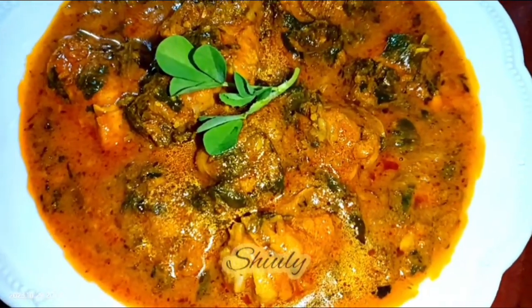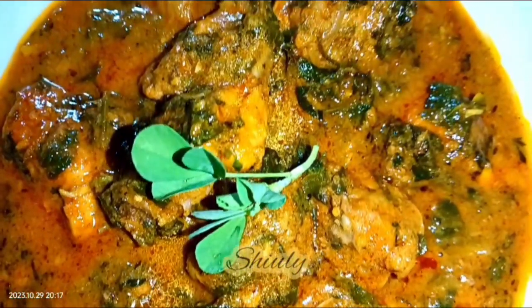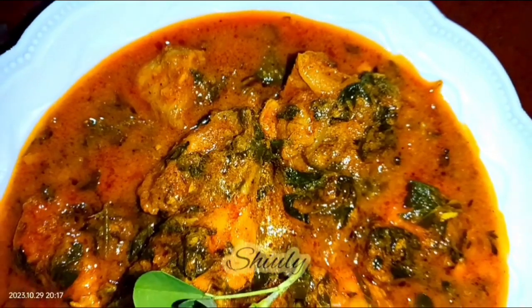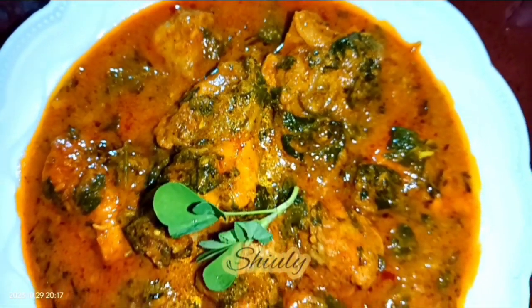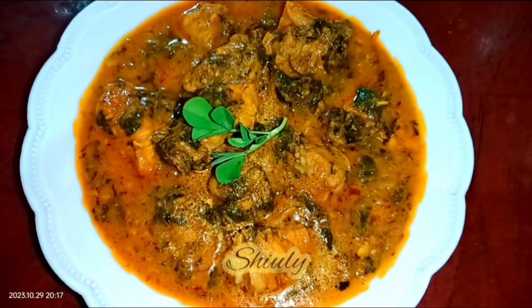Hello guys, here is Shivuli and you are welcome to my kitchen. Today I am going to show you a super yummy recipe called methi chicken in India, that is actually fenugreek chicken — a super creamy chicken curry with fenugreek leaves. I am not going to use any malai, that means milk cream, or any kind of curd.